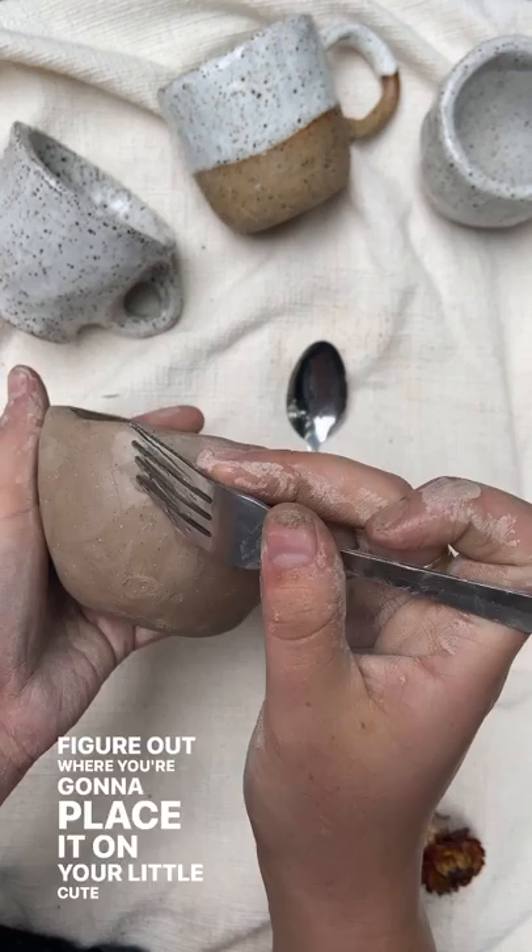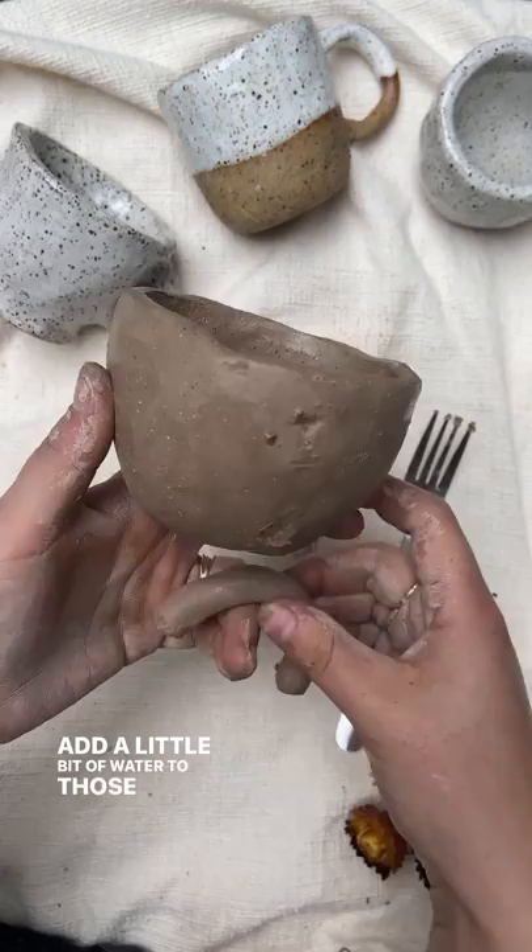Now you're going to score it with your fork. Add a little bit of water to those little points that you've scored and place it on, smoothing it with your little spoon.